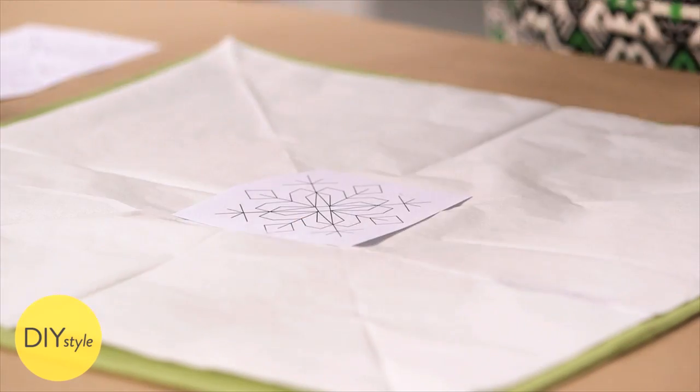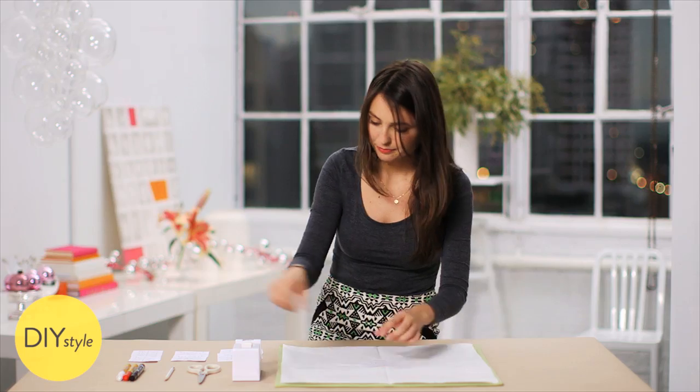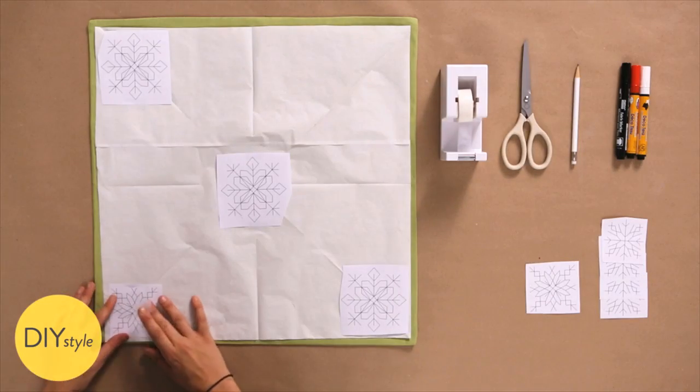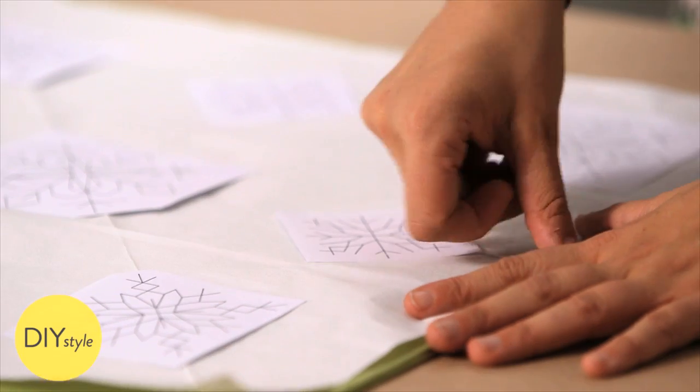You can tape them down, or just trace the snowflakes right through the transfer paper. This pattern is going to look beautiful once it's transferred onto my pillowcase. And if you want, you can secure this down to your pillow with a bit of tape as well.